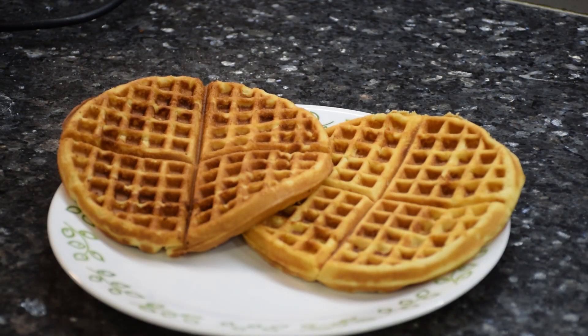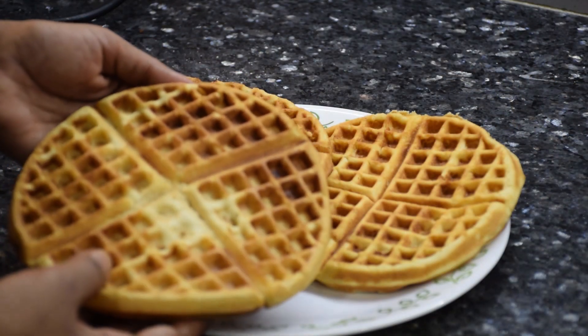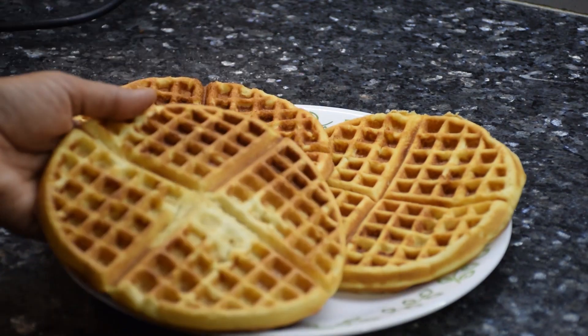If you want crispier waffles, increase the amount of cornflour and reduce an equal amount of maida.